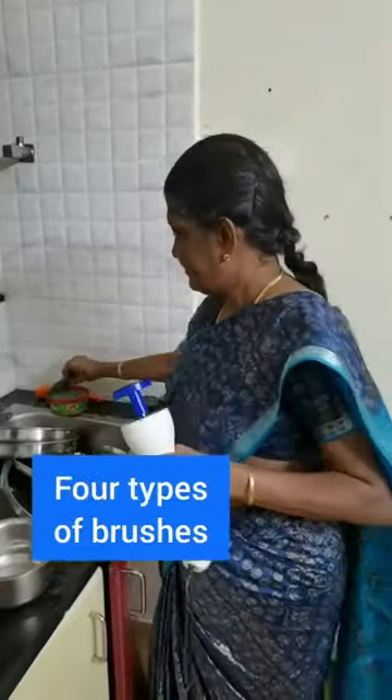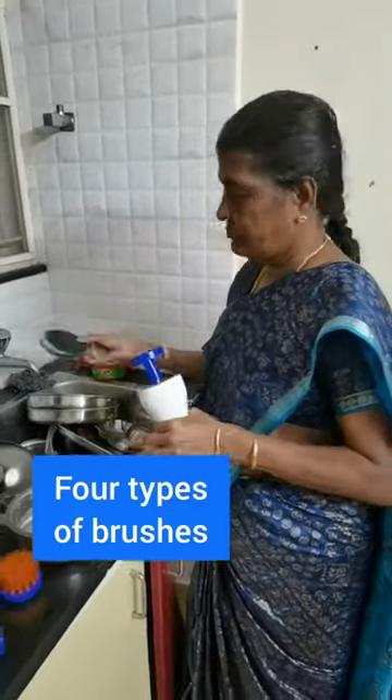Hi, I am Rajeshwari. YYH Innovative Solutions in this handy dishwasher. Here are 4 brushes. First, I am using this brush.